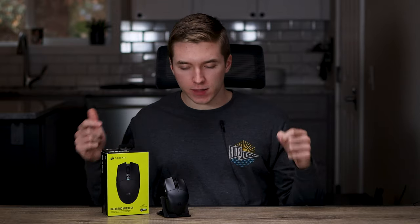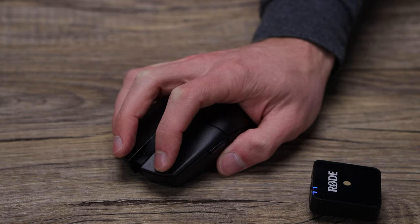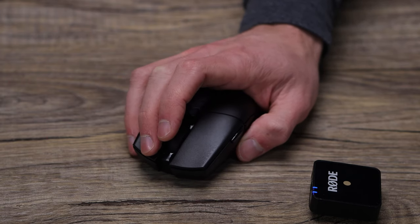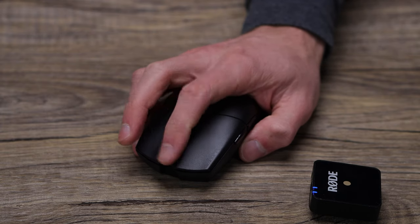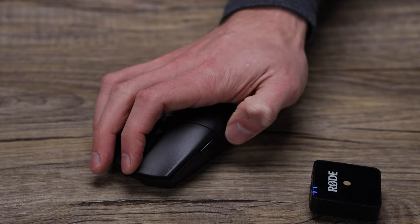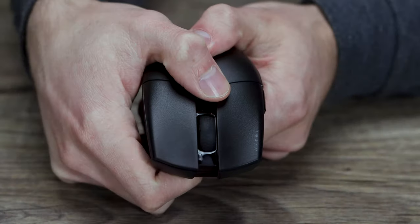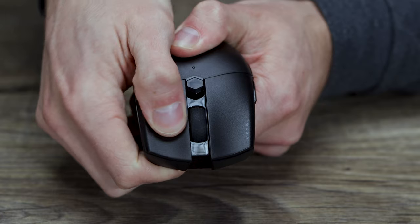You get six different programmable buttons on the Qatar Pro Wireless, which are all configurable in the iCUE software. I couldn't find any specifics about what switch type Corsair uses — if any of you guys know, let me know in the comments. As you can hear from that sound test, buttons are pretty nice and clicky, really responsive, giving me no issues with debounce time or double clicking. I will say the buttons are probably one of the weaker points — there is a little bit of pre-travel, and a substantial amount of post-travel, so if that bothers you, just something to be aware of.